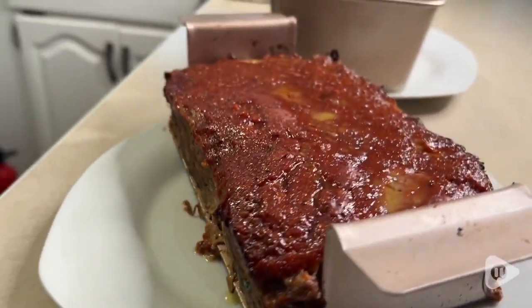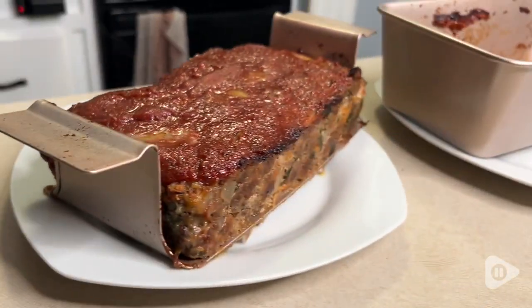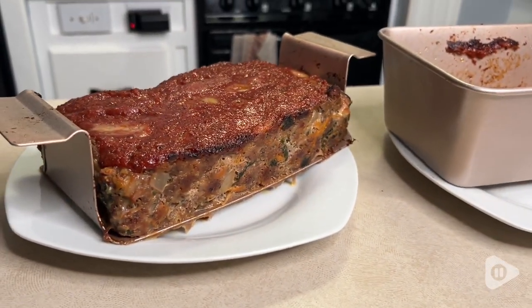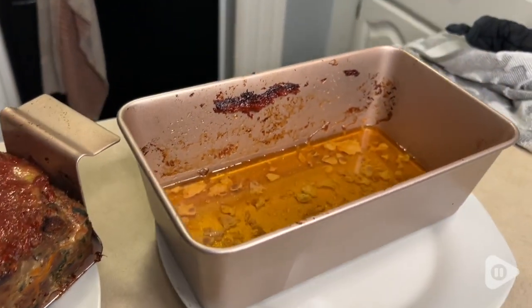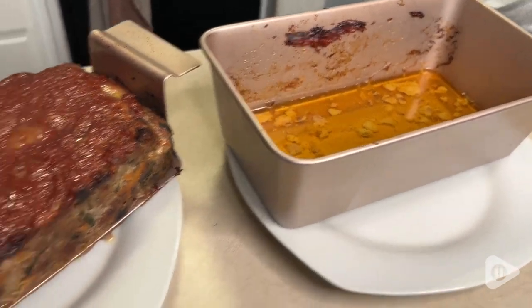But actually, I found it did not at all, and my meatloaf was just as moist as it always has been. It's so awesome because I don't have to worry about draining off the fat like I would if I just used a regular pan.